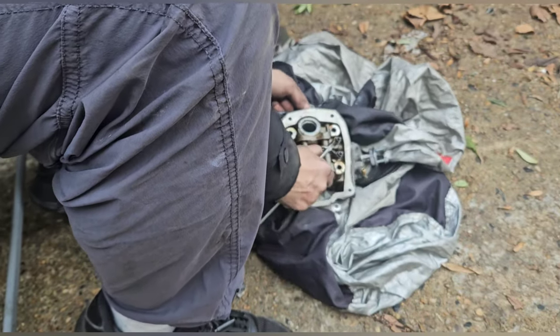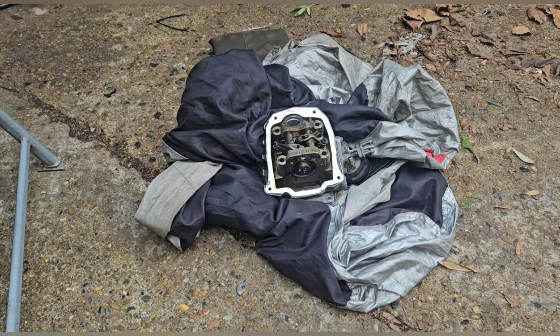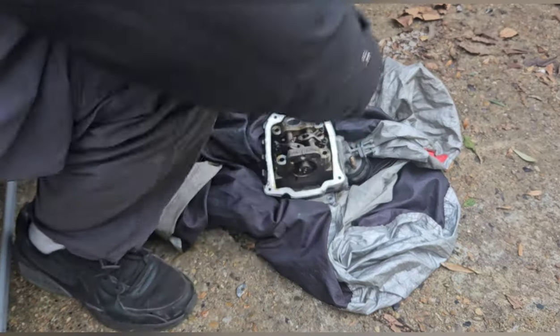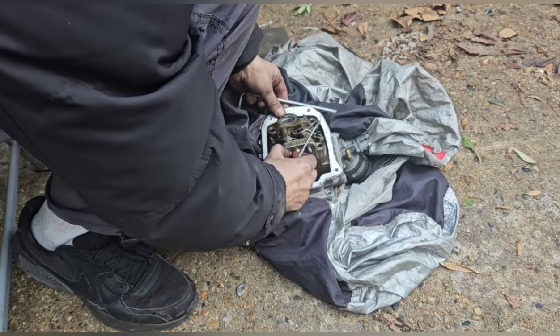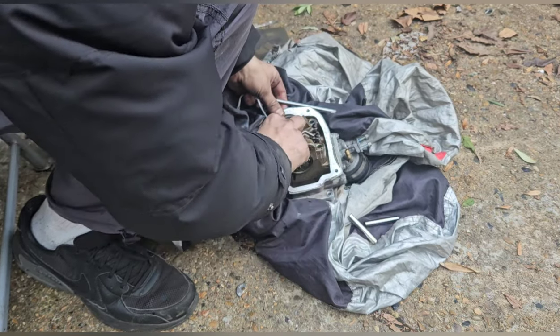Yeah, they are seized sometimes. A little push rod is your best friend here, like this one. Let's see if — oh, there you go. Look at that. Lovely.